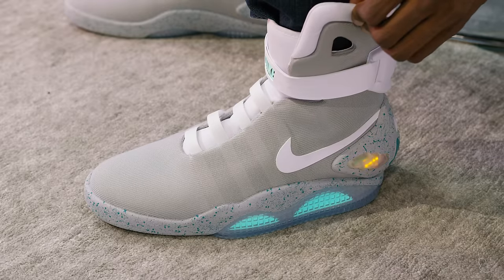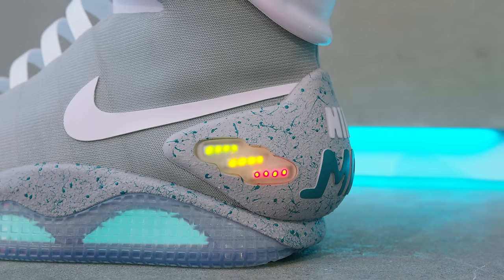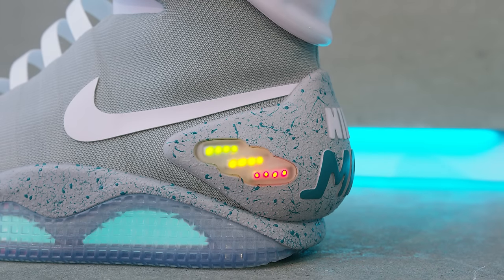Yes, the lights on the back here are actually a battery indicator for the shoe. These kicks are still in the green, but if you leave the lights on all day you will kill them, and you have to plug them into a wall and charge them at night just like your phone.